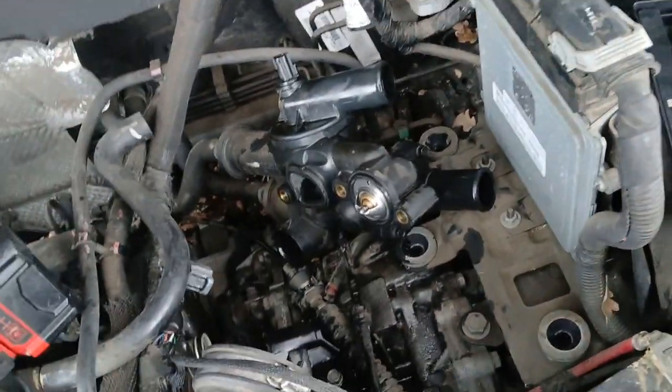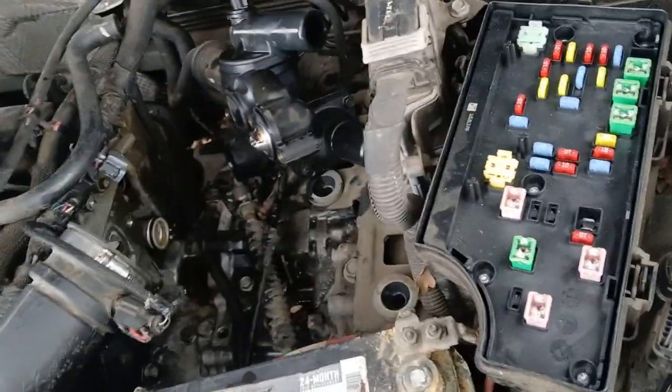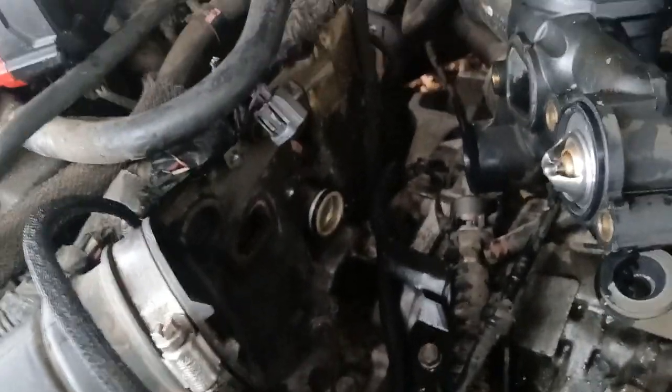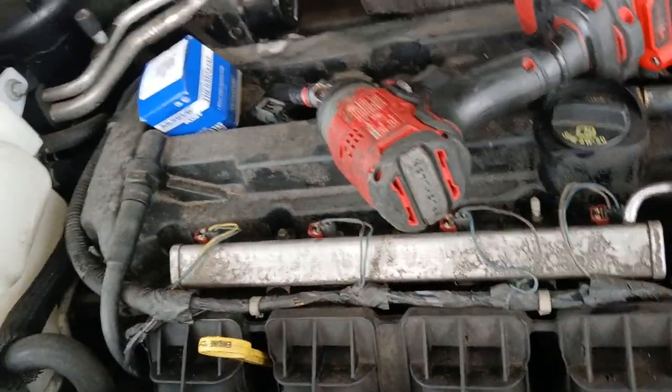Out here in California — Sacramento, mainly up in the north area — I deal with this every single day. I'm always looking at someone who touched something, got paid, and now the customer's upset because I have to go back in there and redo it because they did it wrong. I meant to show you the back side — here's that thermostat right here.